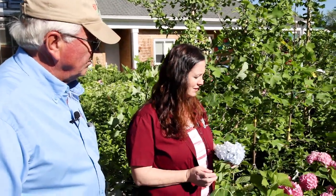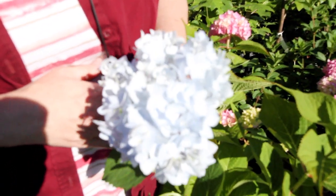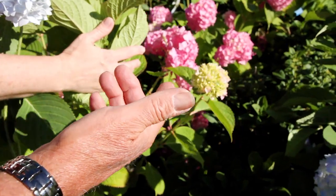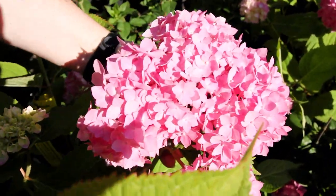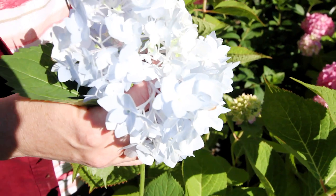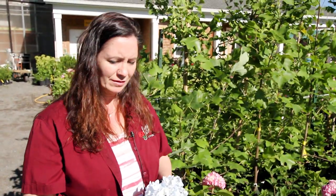These hydrangeas have really vibrant, showy colors — what makes them so showy? It's a large flower, and if you look at the plant beside you, you can see the buds just starting to form. The color comes up as the flower gets more mature, and then you get a spectacular blossom like the one you're holding in your hand. Their most interesting feature is these big blossoms — these ones are still young and will get a lot larger and showier. Some years with good soil conditions you'll have much larger flowers than when you first plant them.